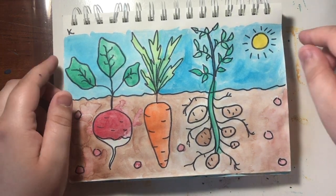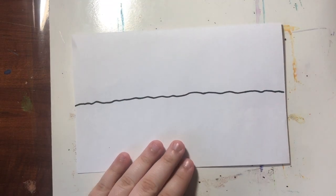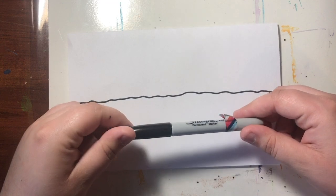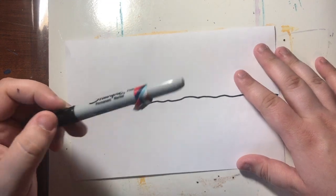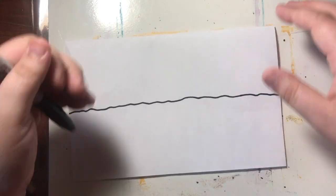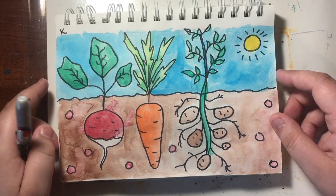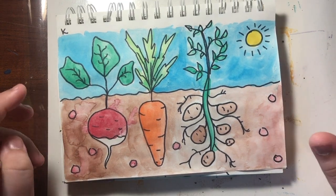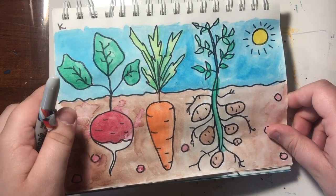All you need to design your own garden is a piece of paper, something to draw with. I'm using a Sharpie, but you could use a pencil, whatever you have at home, and lastly something to color with. I used watercolor paints in my original, but you do not have to. You could use crayons, markers, Sharpies, colored pencils, whatever you happen to have.